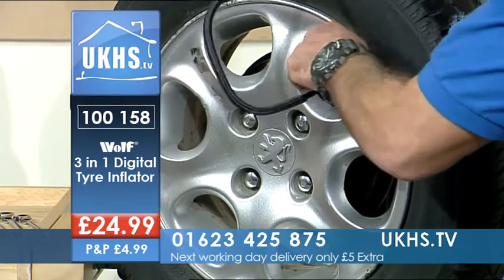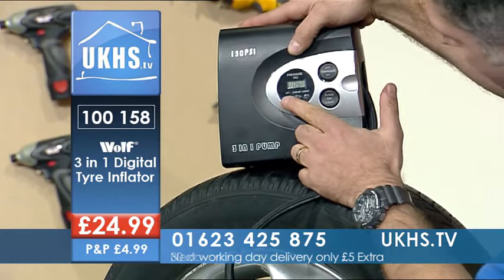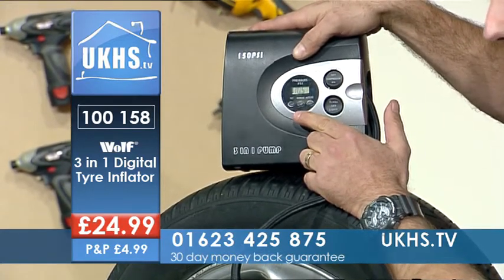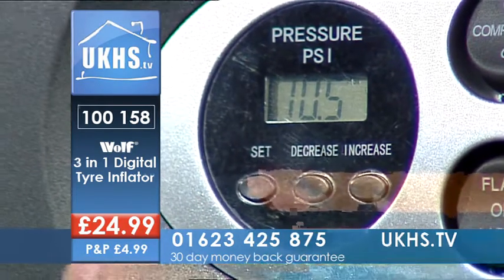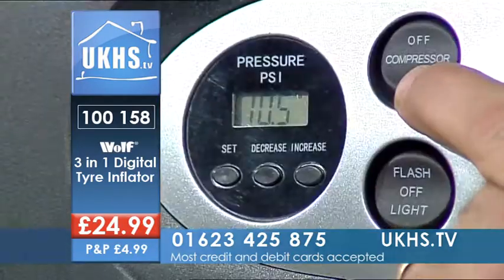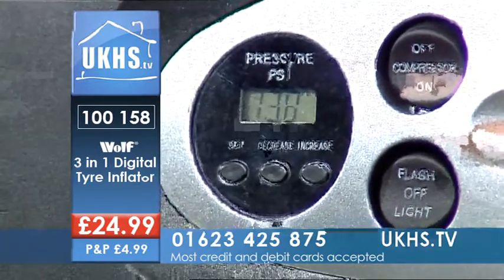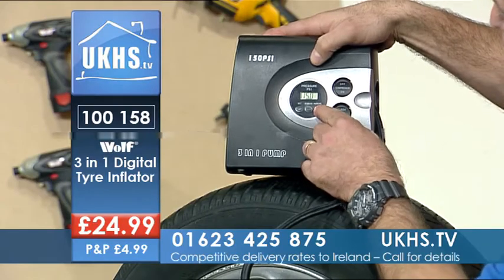Now that is showing me that I am at 10.5 PSI on the digital readout — you can just see that there. I've set this to take it up to 13, just so we can do this on air. Then you just go to the button — as simple as this — switch on the compressor, and that's gone up to 13. You could increase that if you wanted to.